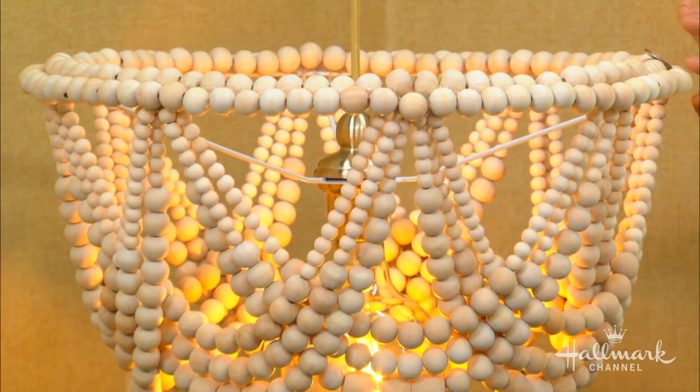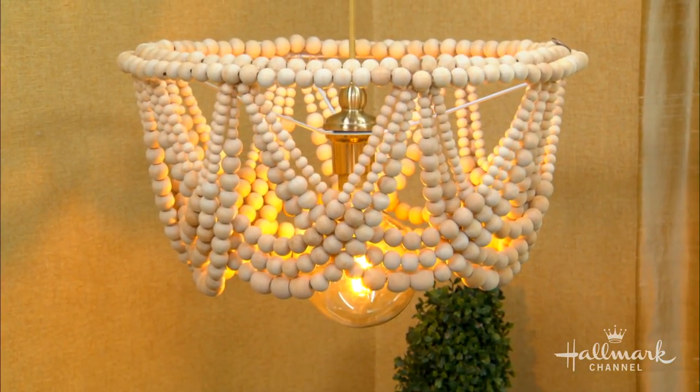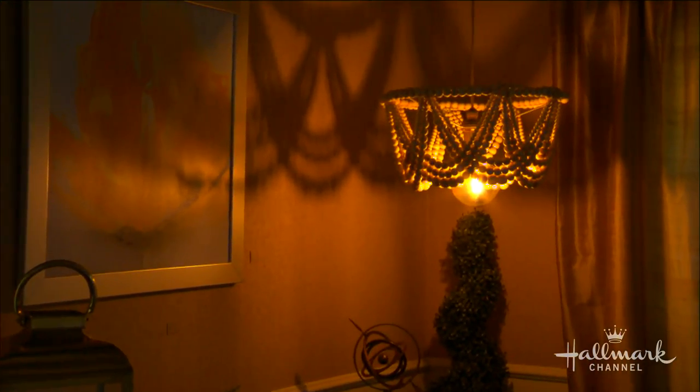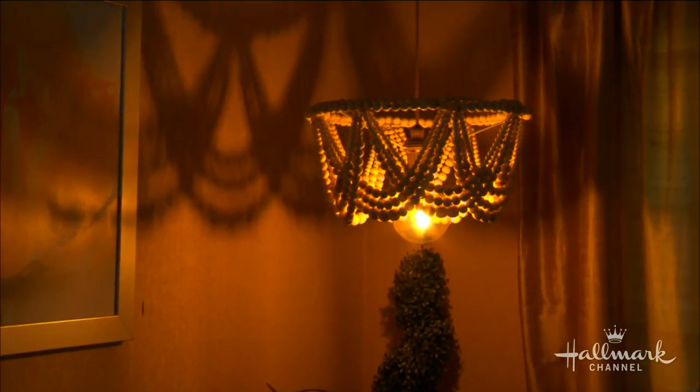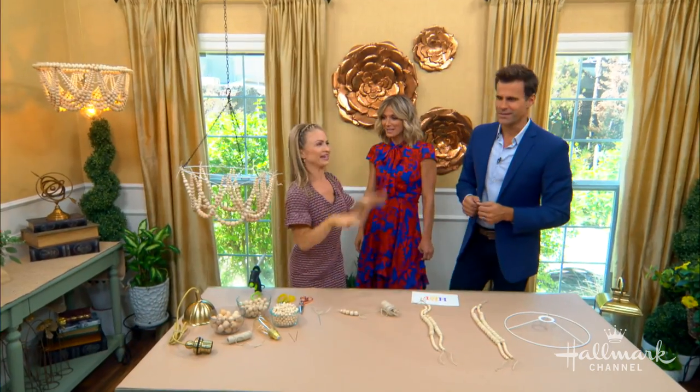It looks great in this lit room, but let's see how it lights up the room in the dark. Whoa! Oh, I love the shadows it creates. It's so cool. Maria, that's beautiful. It's worth every single strand of beads.